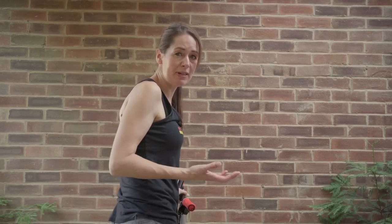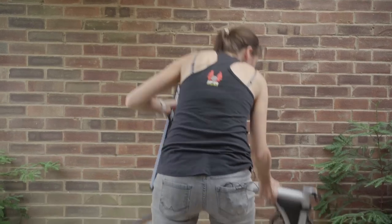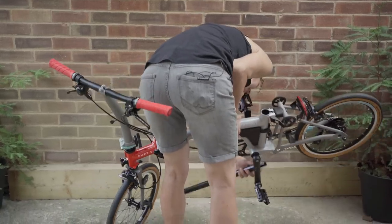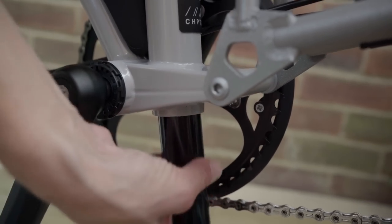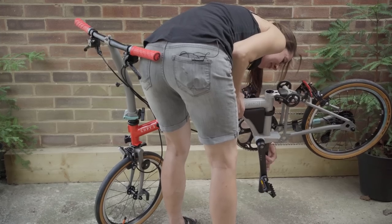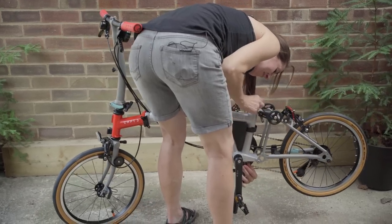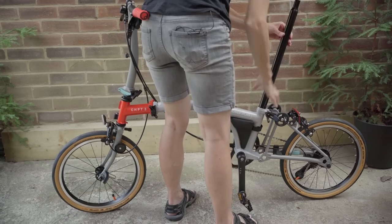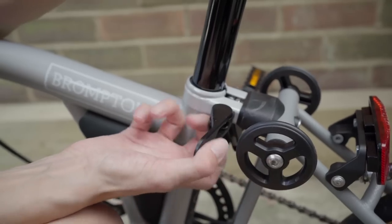Installing it is relatively easy. You just need to unfold your bicycle and carefully slide the seatpost up. You can then do the seatpost clamp up.